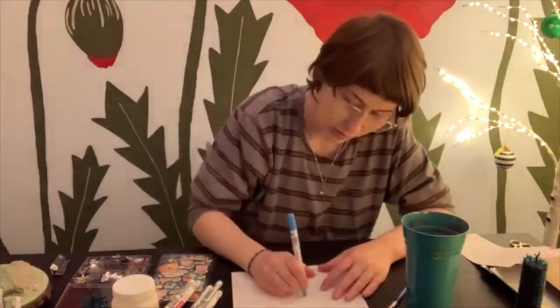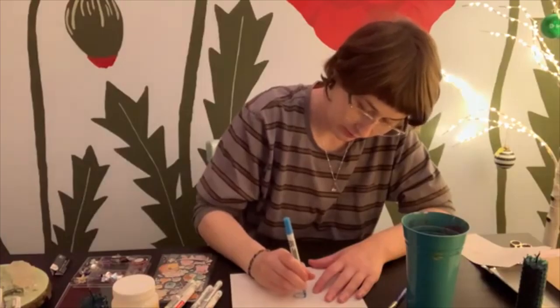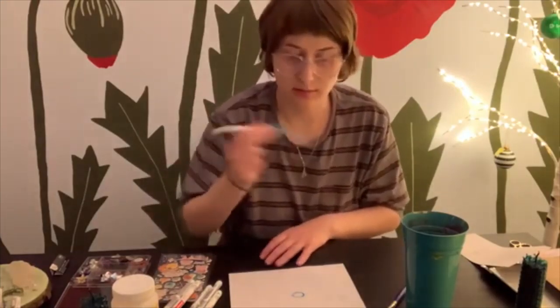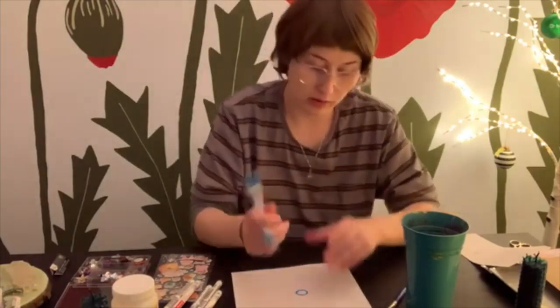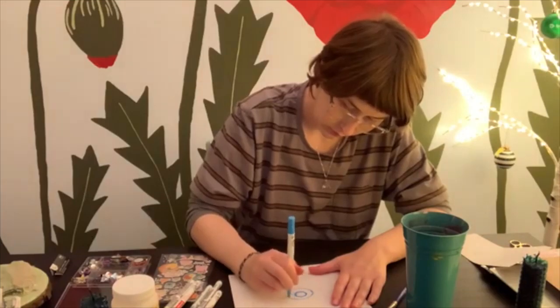We'll be making a mandala today, which can ease some stress and be quite meditative. I'll just head right into it — I'm going to pick a color and start making a design, growing it from the center out. Make sure you shake your pen first because the paint may have settled, or try pressing the tip down on the paper. It might take a minute to get it going.